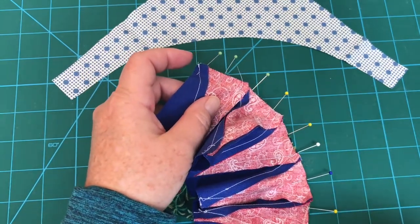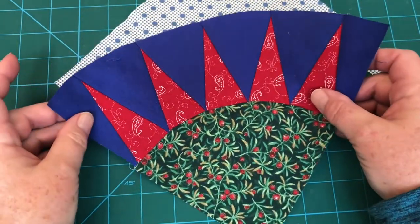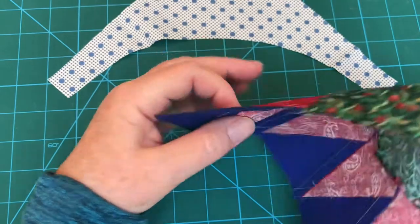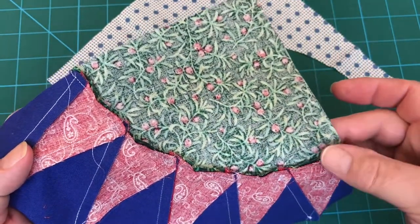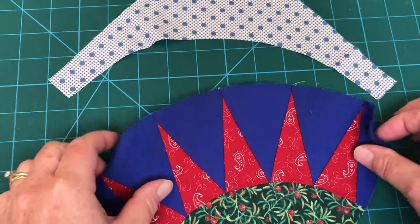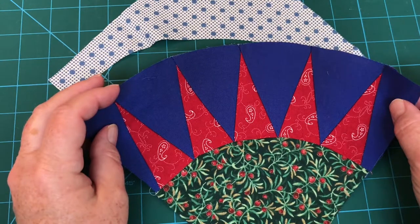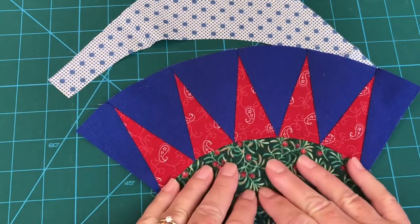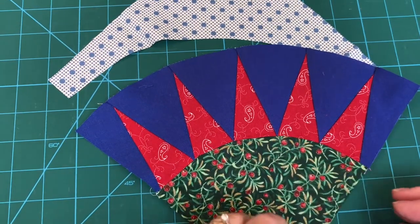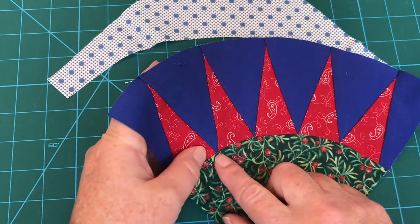I've sewn this one and unpinned it, and laying it out I've got pretty close to the edges - I'm pleased with that. For this one I used a quarter-inch seam allowance but I did bring it out a couple of clicks on my machine, probably a couple of millimeters on my seam allowance, just to give a little bit extra on the edge.